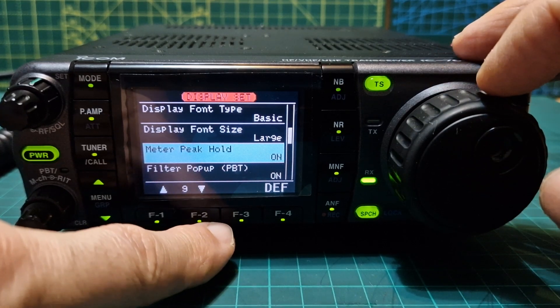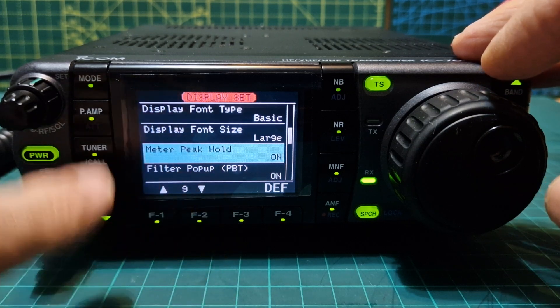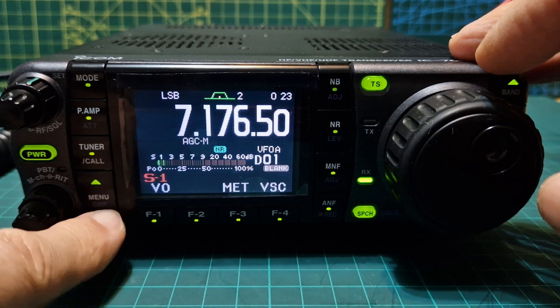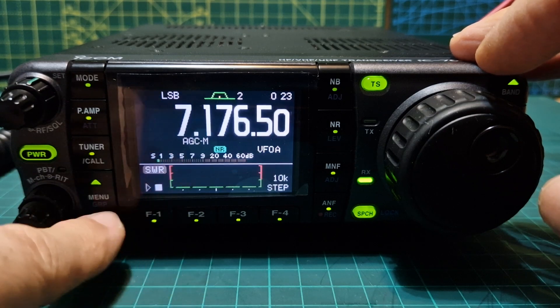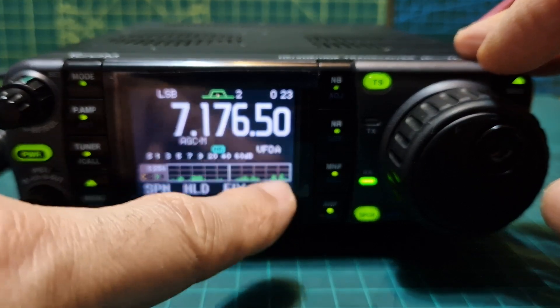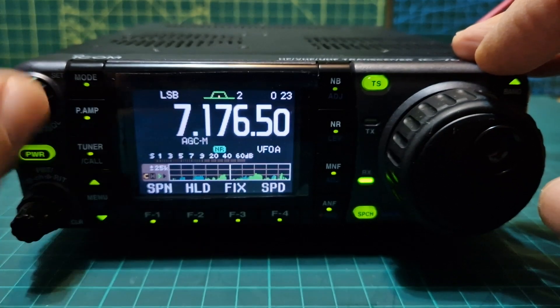Going down we have peak hold on or off. Peak hold I think is related to the scope. If you back out and hold down the menu button, push it again until you get the SWR display, push it again and you've got the scope. The peak hold — see the green parts — it will hold them for a while before it settles down.